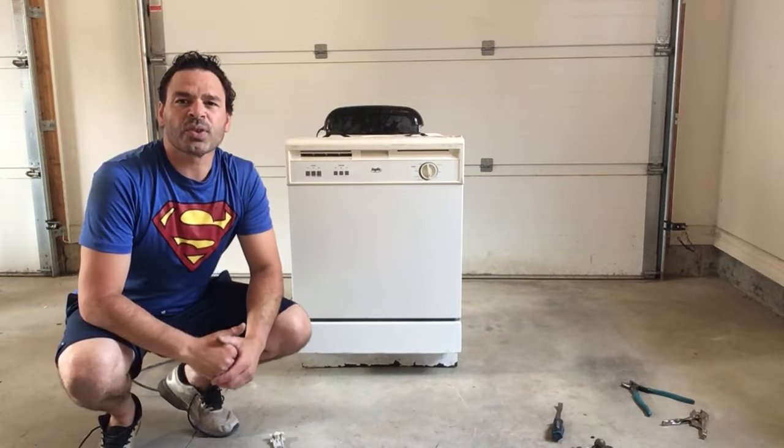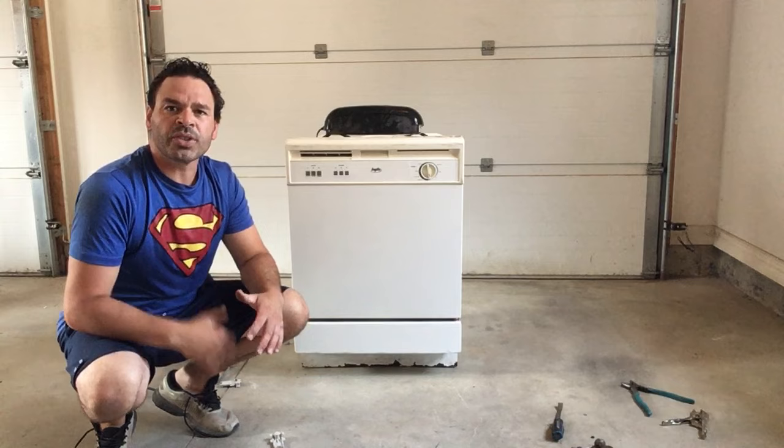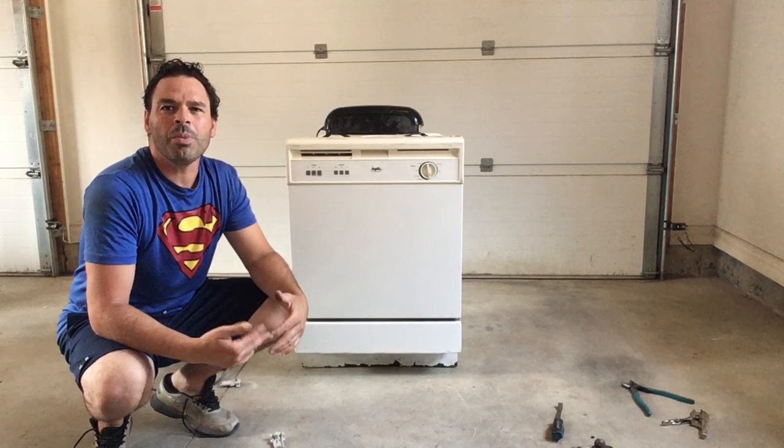Hello scrappers and planet lovers, Tin Man here with another video. Today I want to take apart this dishwasher I found the other day on the way home. The great thing about dishwashers is that you can find them quite often on garbage day.